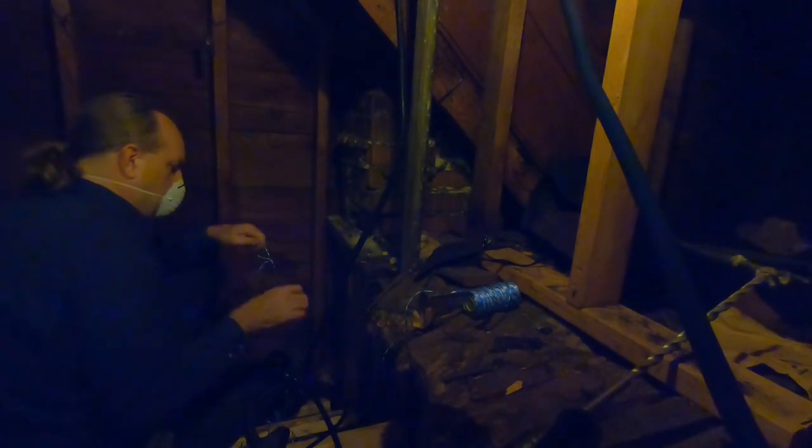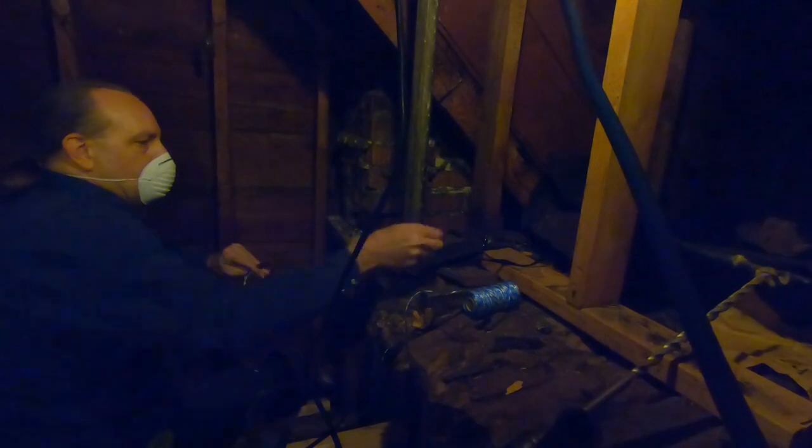Eventually I got the bowline knot - it just makes a loop. I'm testing it and it is secure. Put the glasses back on but they're still fogging up. You're gonna watch me mess around here for some dumb little hole.